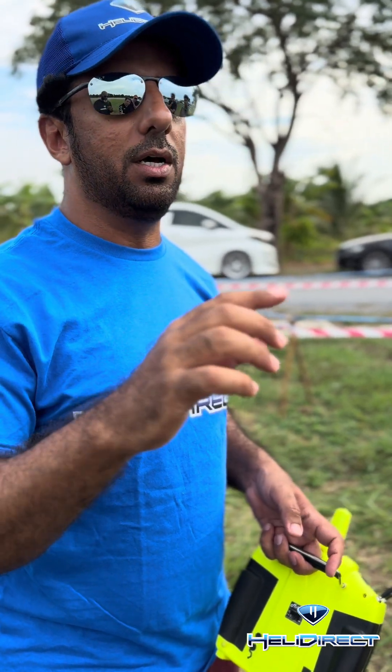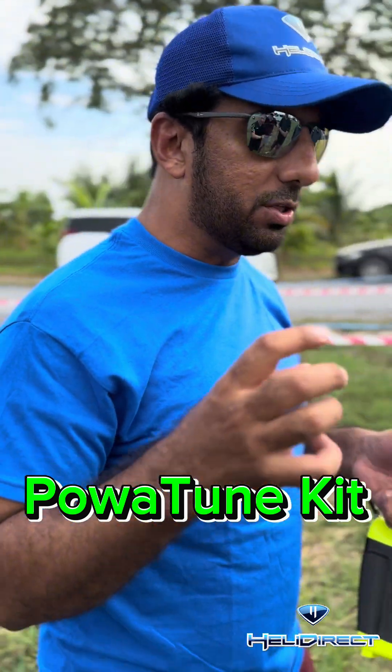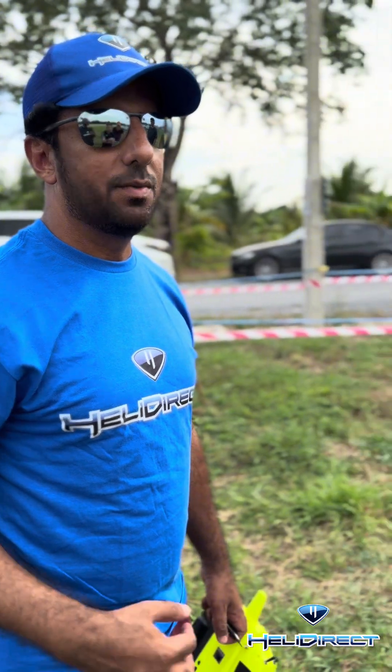The YS 120 — I was trying to tune it and it was very difficult for me. Then one guy from America made a part, I think it's also available at Heli Direct — like a carburetor modification from OS with some small modifications. It's called the power tune. When I put it on the YS 120, it works perfect with the OS carburetor. At the beginning I thought there was no chance because the 120 is very difficult to tune, but it works perfectly. The flight time will be very short though, so keep that in mind.